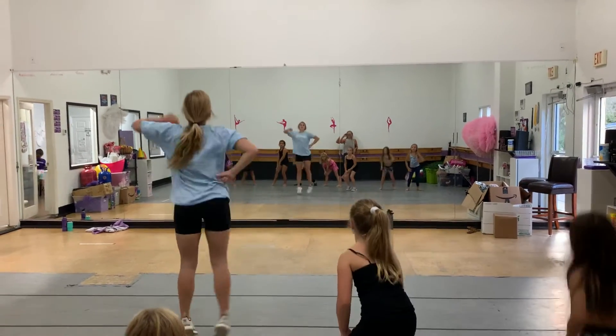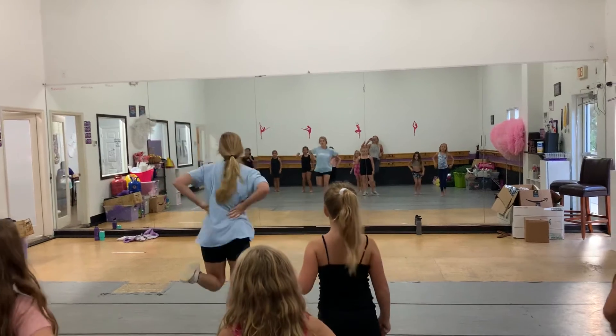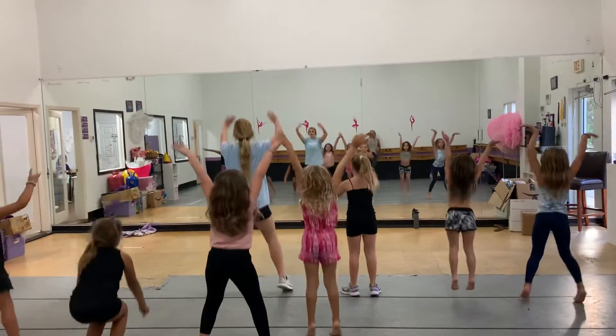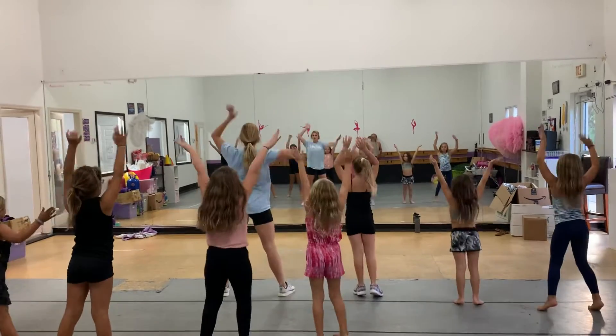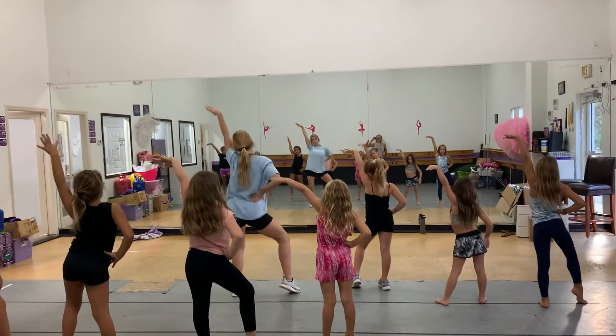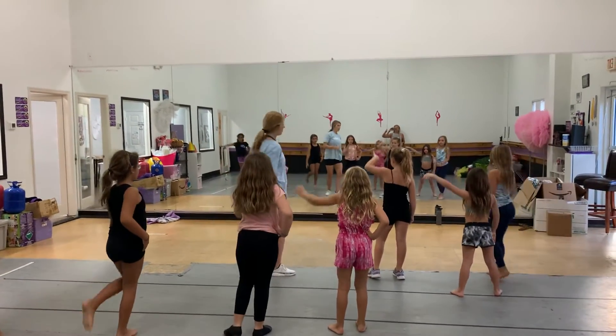Now your left arm pump. One, two, three, four. Then we have four butt kicks. One, two, three, four. Down, up, down, up. Six, two, three, four. Then the same arm goes up. One, two, three, four. Then we do butt kicks to your toes.